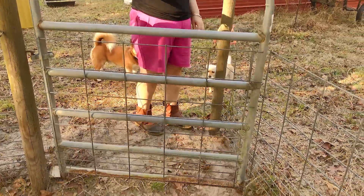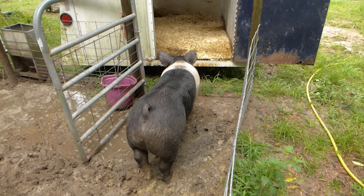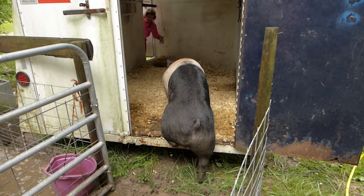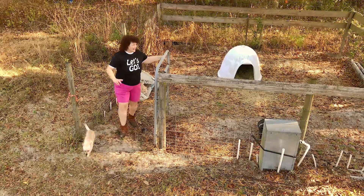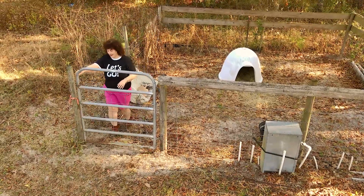Make sure your gate swings in. The reason being, when you back up your horse trailer to load the hog to take it to the butcher, you want the gate to open inward so it's not in the way. Then as soon as the hog gets in, you can help it along with the gate.